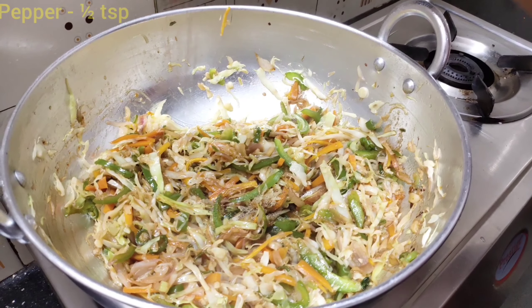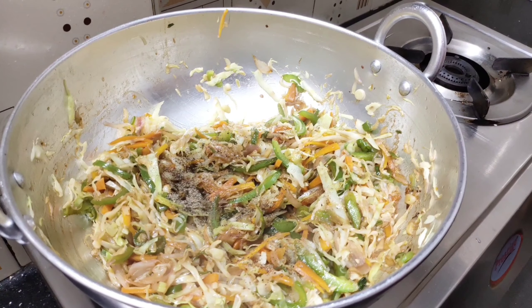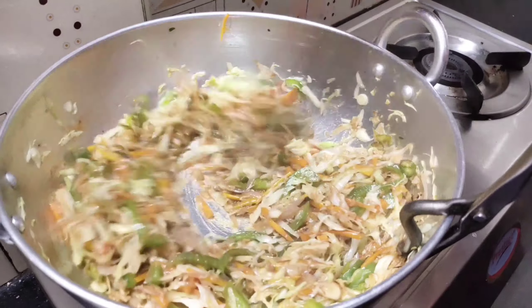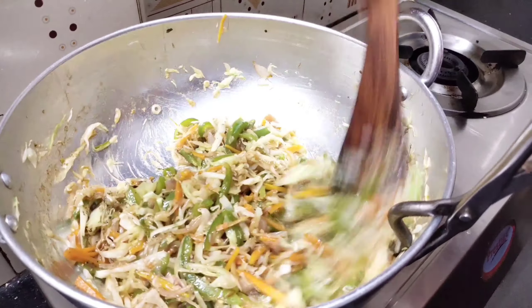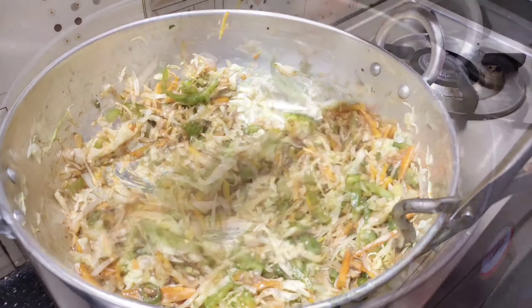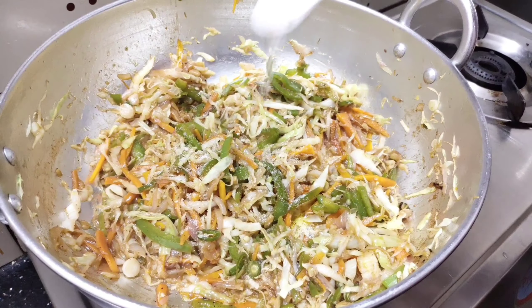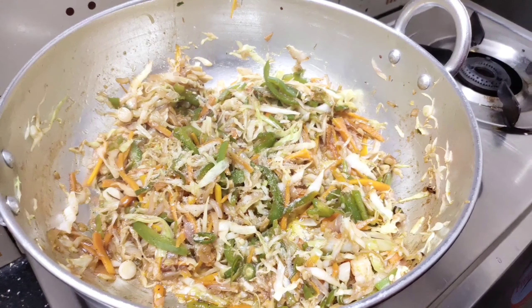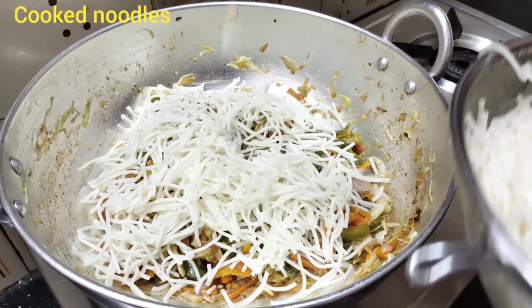Mix 6 teaspoons of pepper. Mix in the vegan oil. Mix it well.